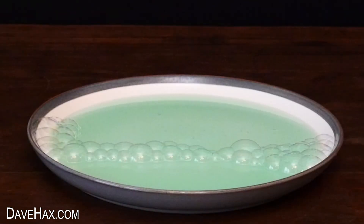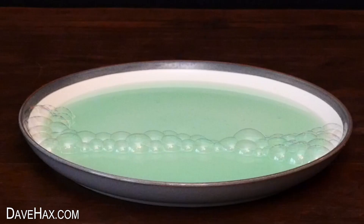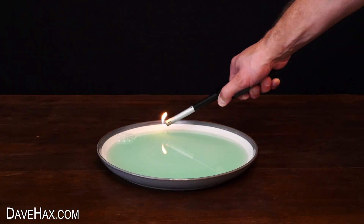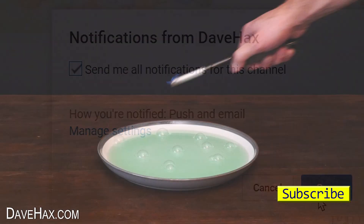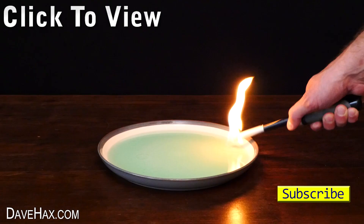I hope you've enjoyed watching this video. If you want to be notified every time I launch a new video, you can subscribe to my channel, then click on the notification bell. If you want to watch more of my videos you can click on the links. Stay safe, have fun, and as always, thanks for watching.